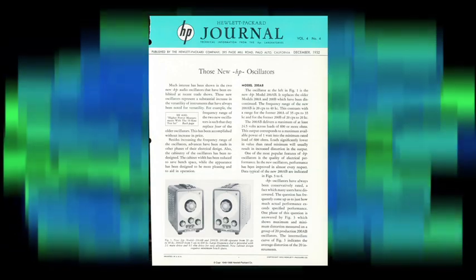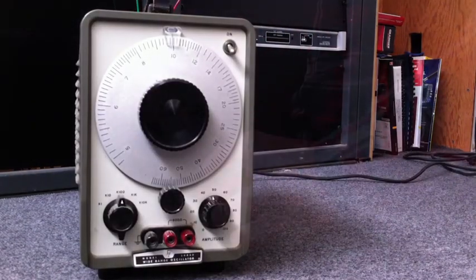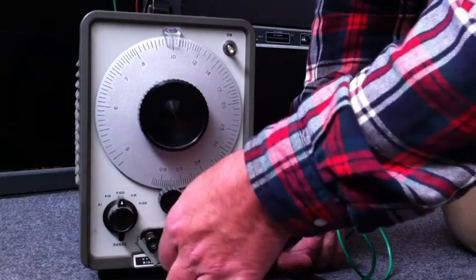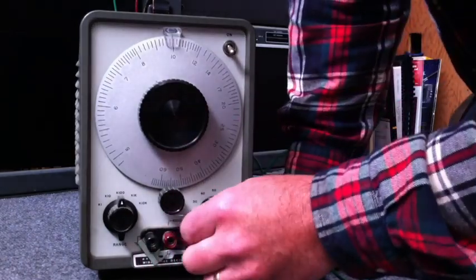Back in December of 1952, HP introduced the 200CD Audio Oscillator. It covered a range of 5 cycles per second to 600,000 cycles per second. It was smaller than its predecessors and sold for $150.